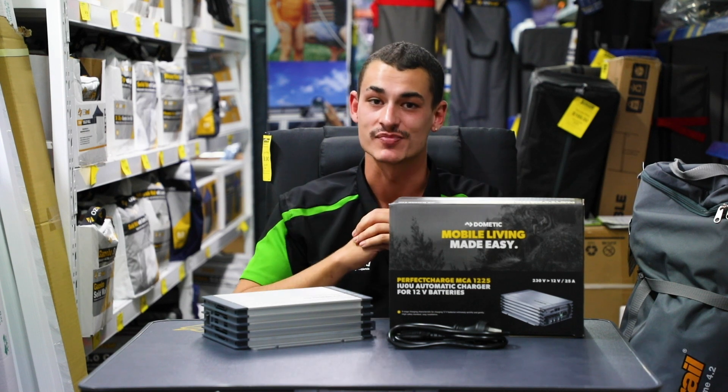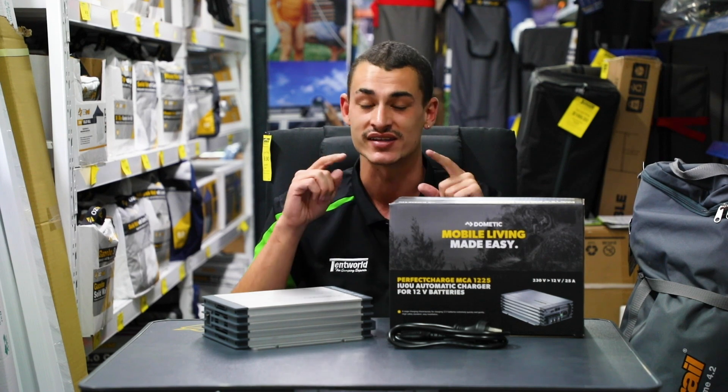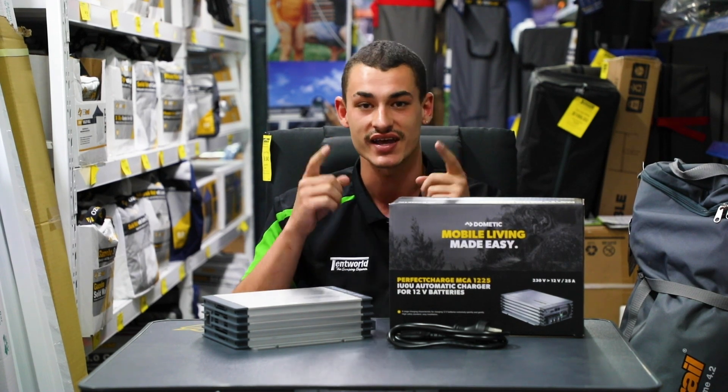Well guys, that's about as much info I can give you. Come on down to Tent World in Murano. Come see us and get some more info if you really need it. Stay happy campers!